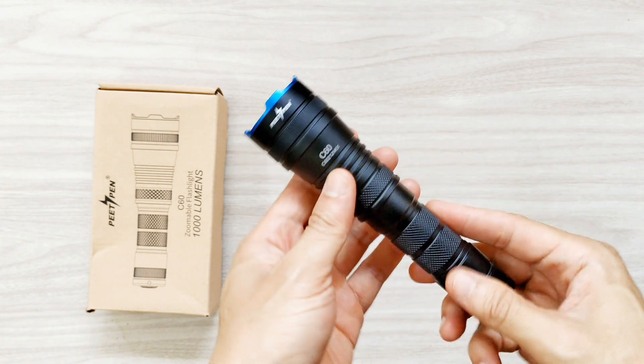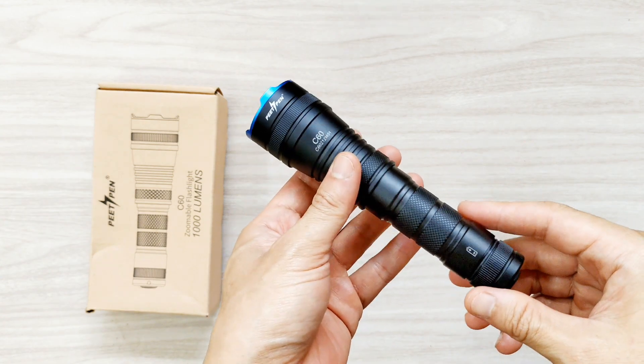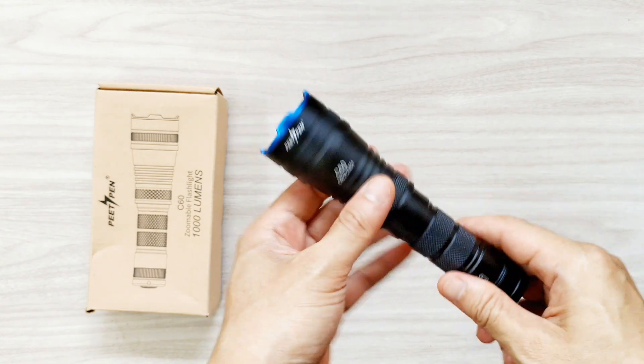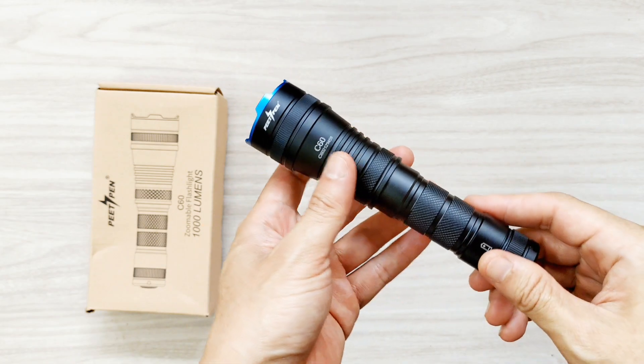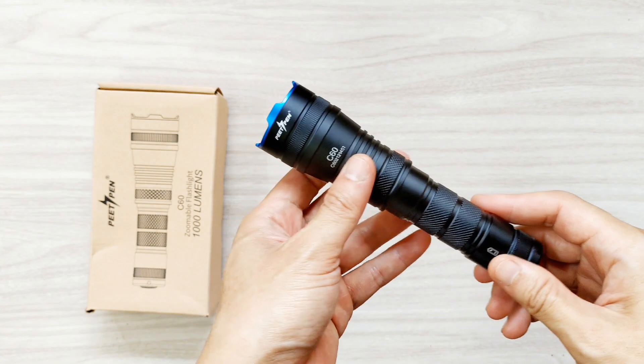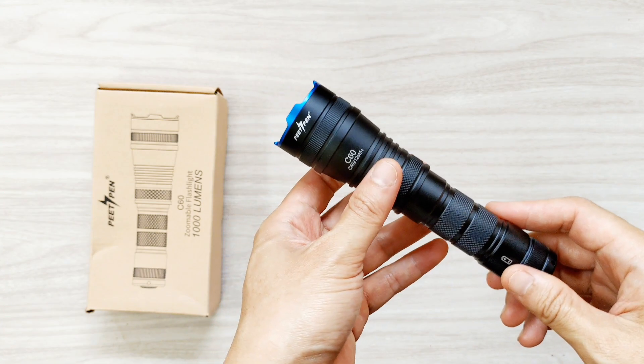I bought this one because I think that it can be modified, and I am right. I did some modifications with this — I changed the emitter. I use an SST40.